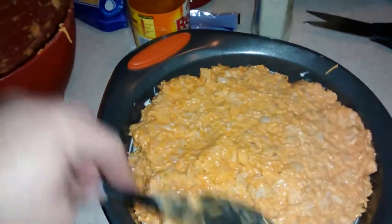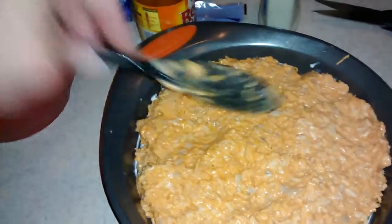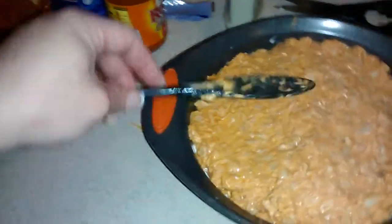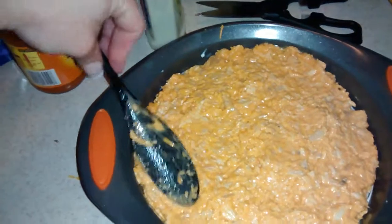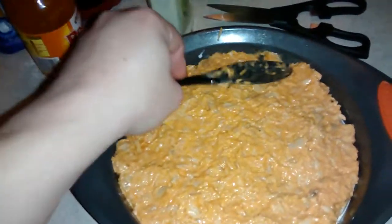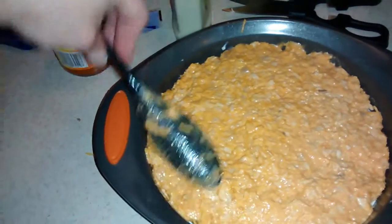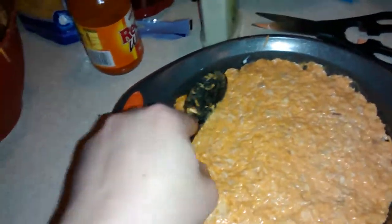What I do is put aluminum foil over it in the oven at 400 degrees for 20 minutes. Then take off the aluminum foil and just add the rest of your shredded cheese on top when it's almost done.